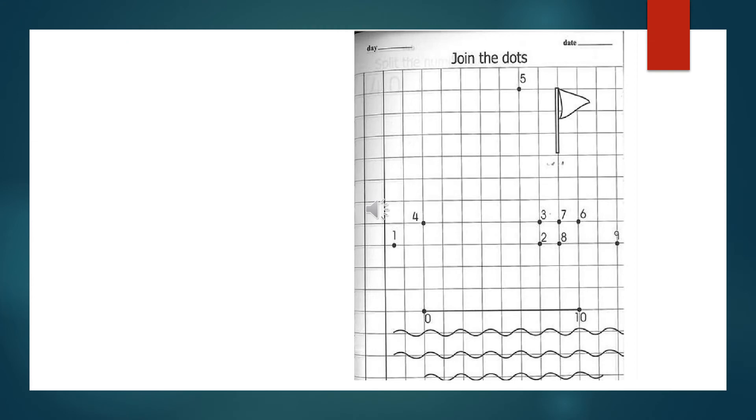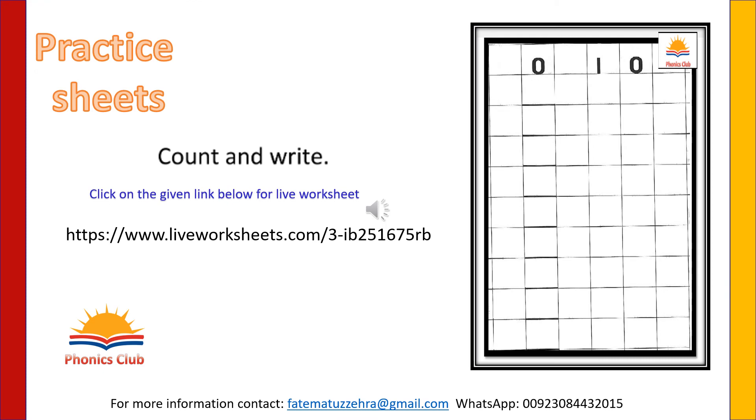Join the dots to complete the picture. You can write on your notebook from zero to ten. And for practice of counting and writing, you can click on the live worksheet.